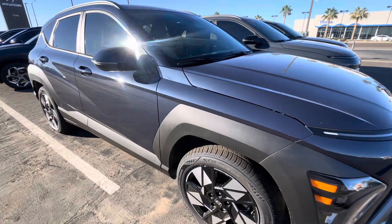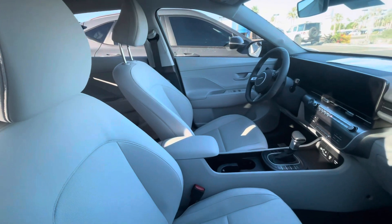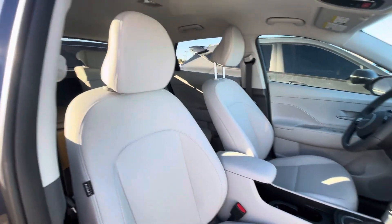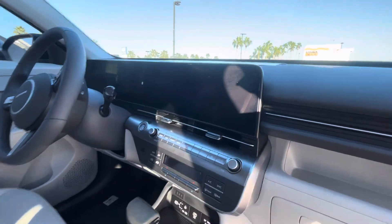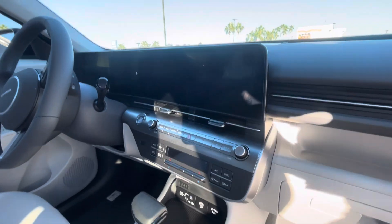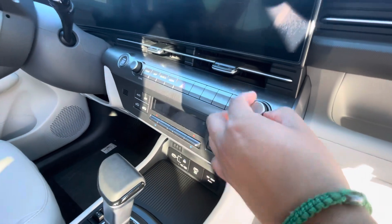This is the SCL — it's a higher step than the SE. The trim here already has navigation integrated, as I mentioned previously. It has newer features like dual climate control; you don't have the older setup, which was just a knob.